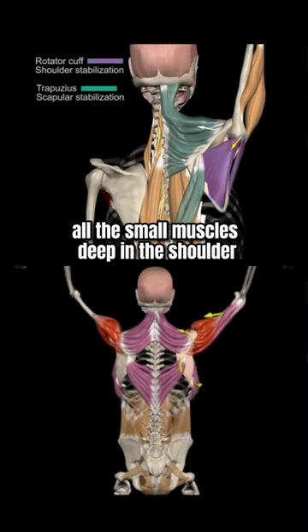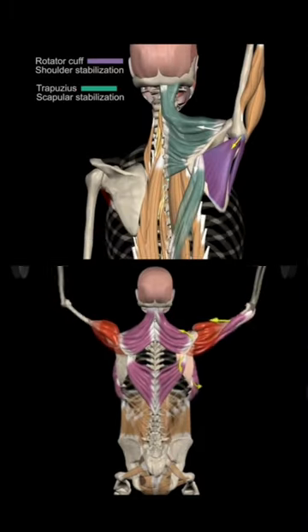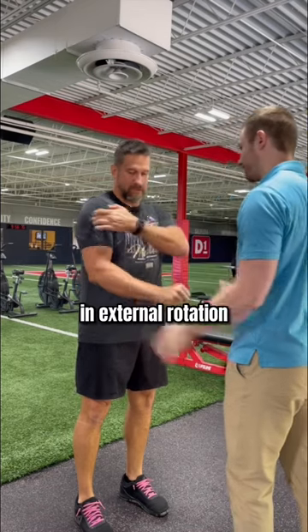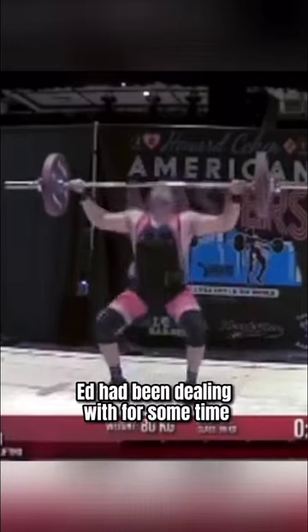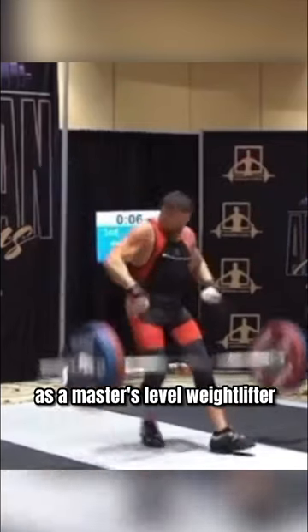You see, in order to press overhead, all the small muscles deep in the shoulder have to work together to provide stability for the joint. Tests like this can reveal a problem in external rotation strength and stability. This is a problem Ed had been dealing with for some time that was limiting his ability to perform as a master's level weightlifter.